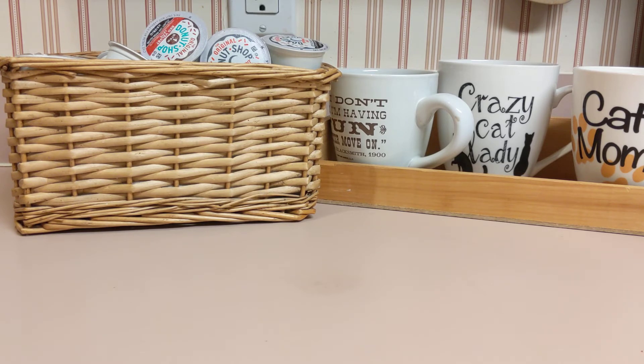I rotate everything else in my prepper pantry, and I had not thought about rotating coffee pods. So when the new coffee pods come in, after all of these are gone, I will refill this basket.